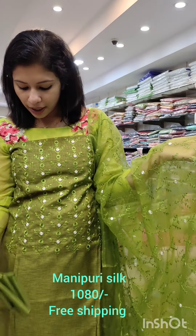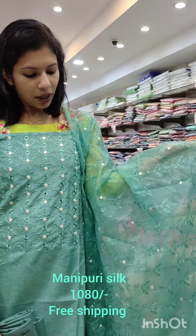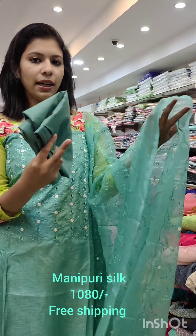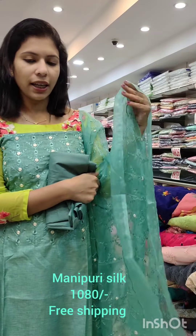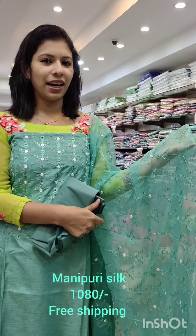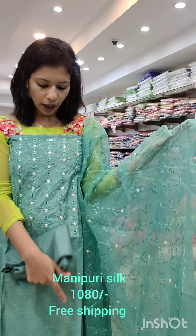Manipuri silk fabric. This is a flowing fabric. This is a green shade. With these clothes, you can also get a good body fit. You can also use the organ. This is not the stiff type. This is one product. This is a decent collection. This whole product is from the top. You can also use the lower part.